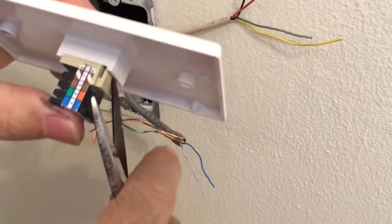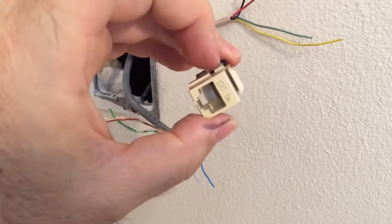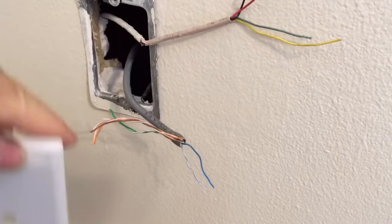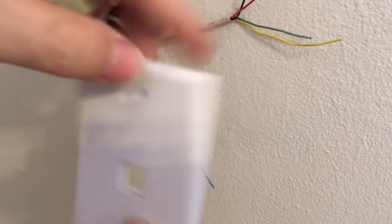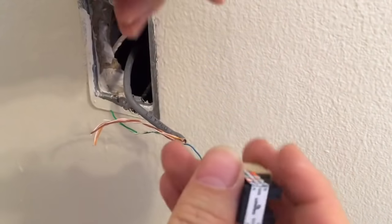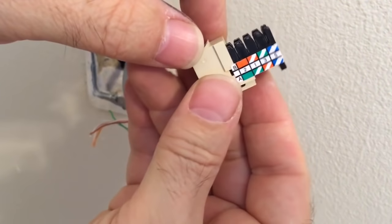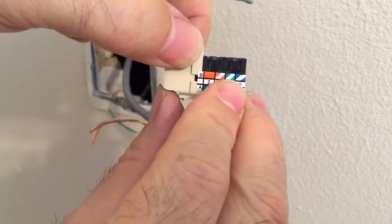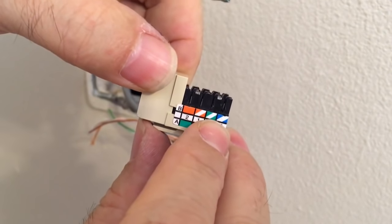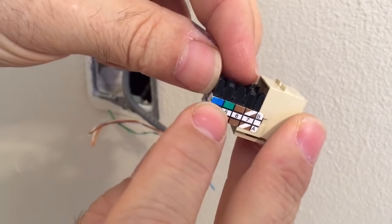This is a modular jack. It's called modular because it literally is a module that connects into a blank face plate. The face plate can have one, two, three, four, or even six holes for different jacks. What you're concerned about is getting the red and green wires into the tip and ring spots. The tip — marked with a blue and white color code — gets the green wire, and the ring — marked solid blue — gets the red wire.